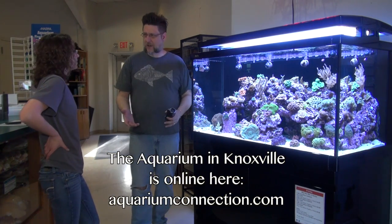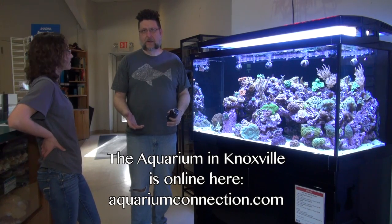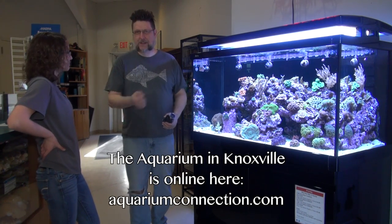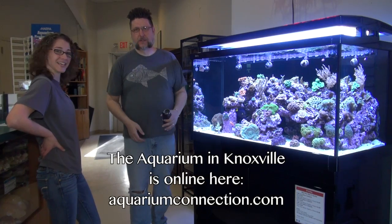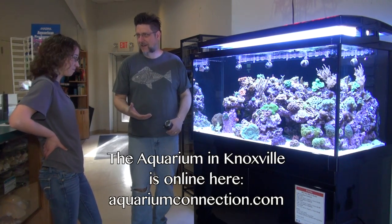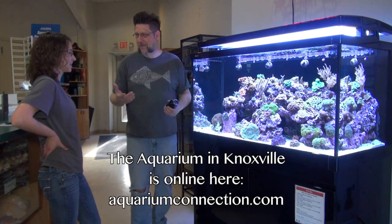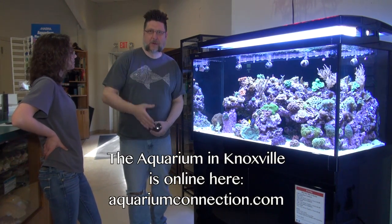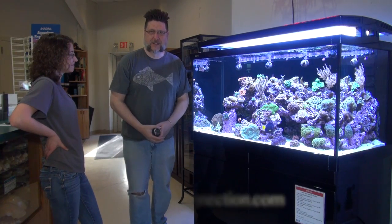Well, thank you so much for talking to me today. Thank you for having us — getting up early on a Saturday morning and talking to our viewers who I'm sure are very interested in saltwater stuff. I have no saltwater things on my channel. Thanks so much for showing us your beautiful aquarium. We'll be back next week with more videos. Talk to you soon.